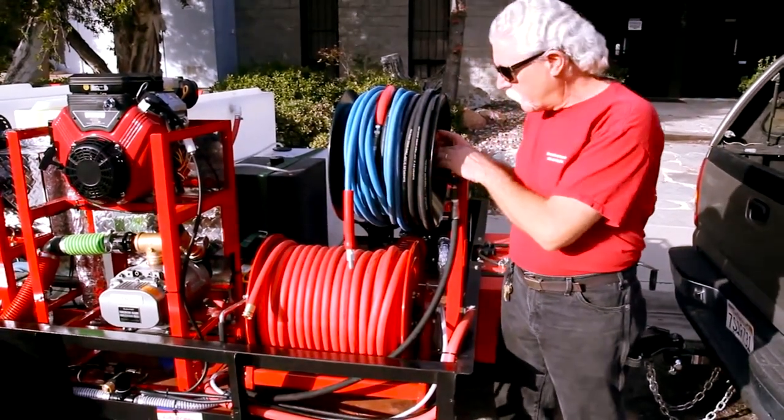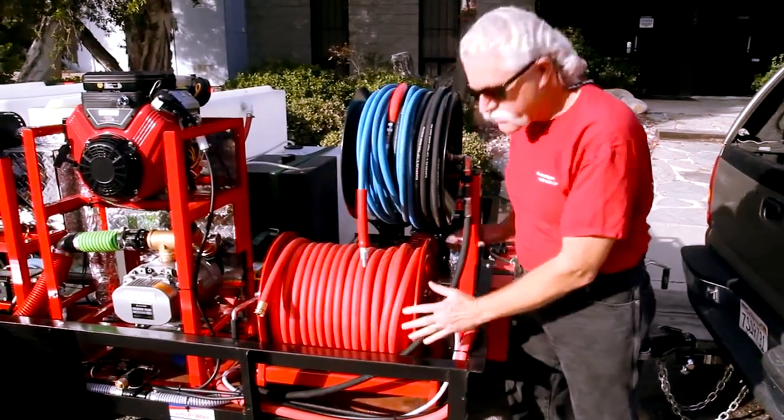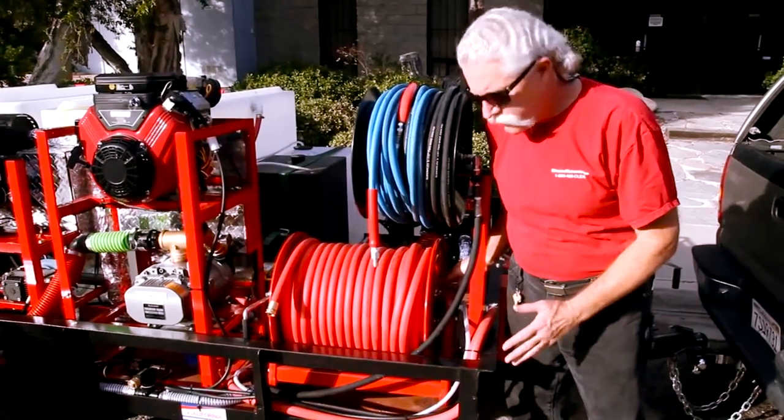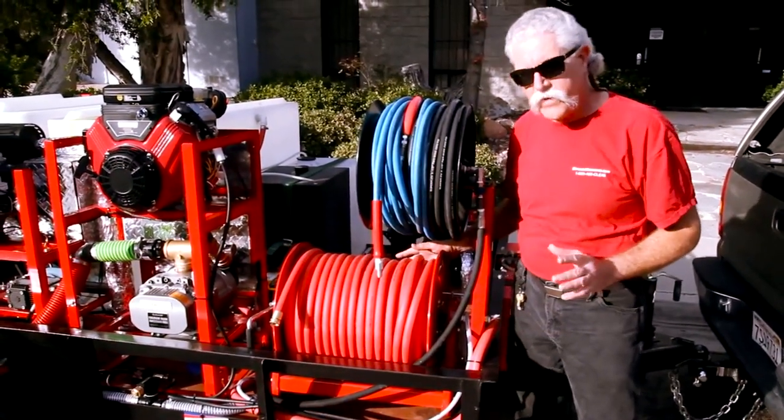This Rapid Reel has a lock on it, so we're not worried about this unraveling. So does the hose reel below — it has a lock down here to keep the hose from moving. We've got a really secure system here and easy access.